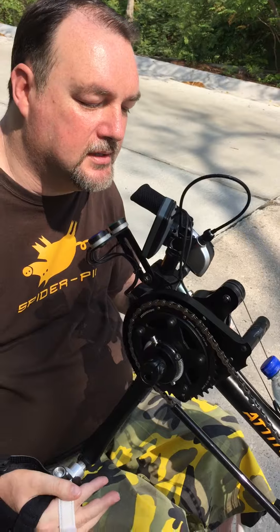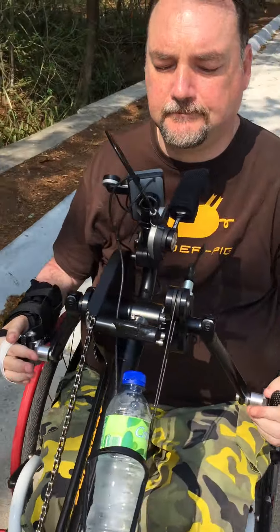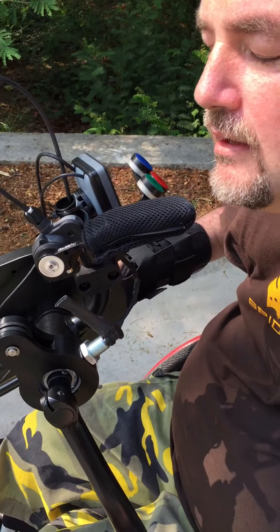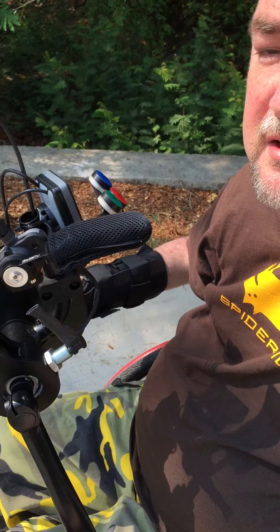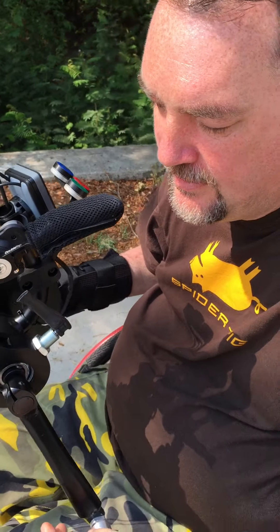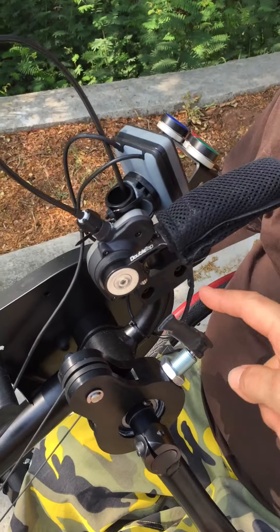If you come around this side you can see the gears. Gear mechanism — dead easy. To go up a gear, one click; down a gear, two clicks. You've got 10 gears in all, and there's a brake here which puts you into freewheel.